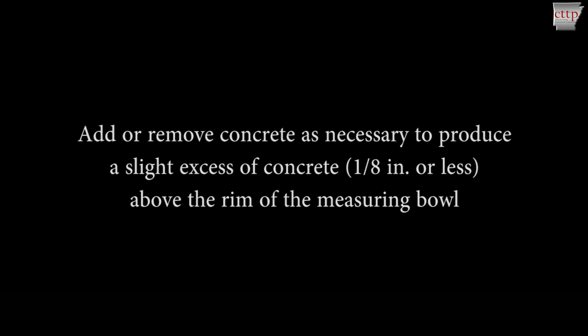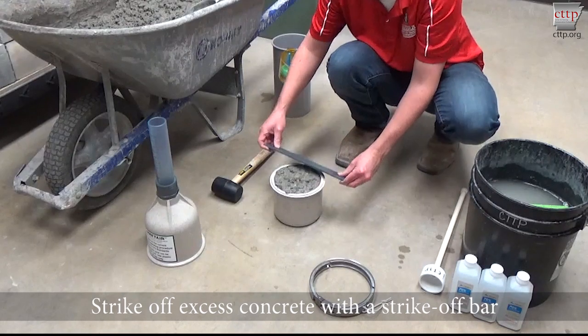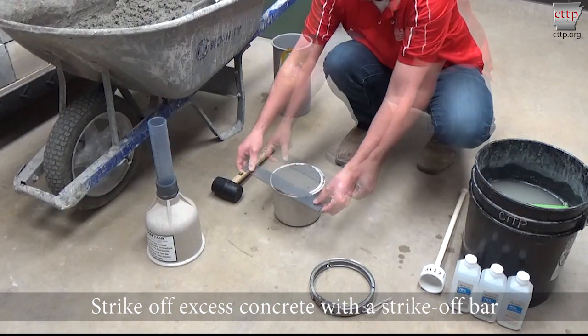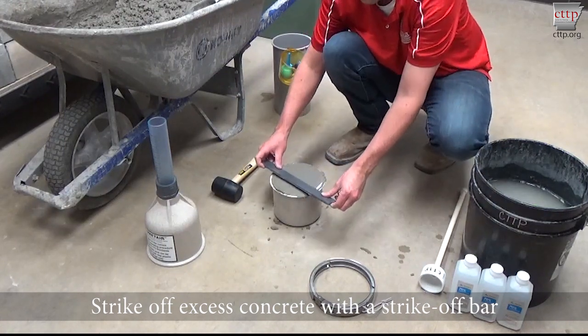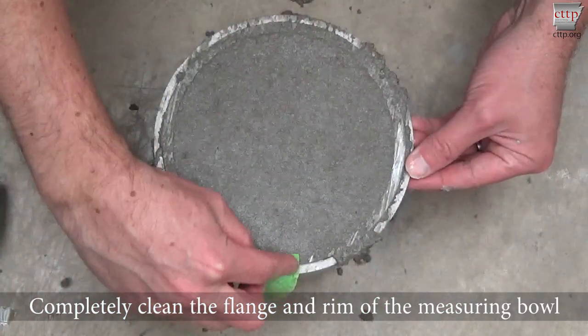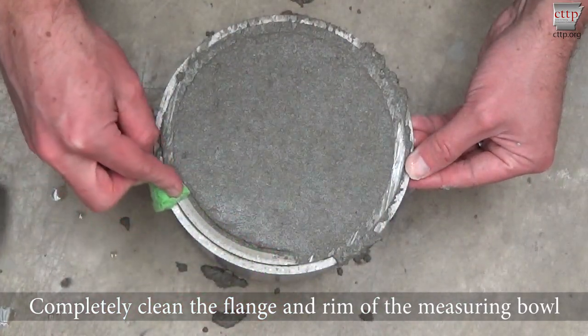Do not rod any additions. Strike off the excess concrete using a strike-off bar until the level of concrete is flush with the measuring bowl rim. Completely clean the flange and rim of the measuring bowl.